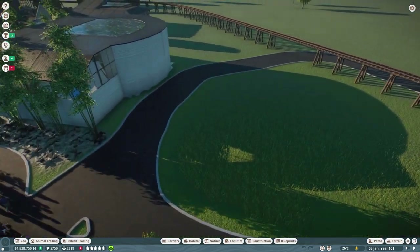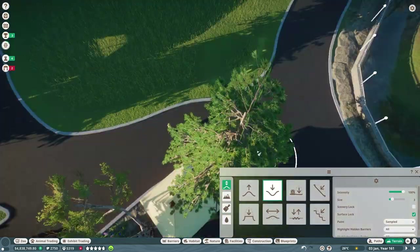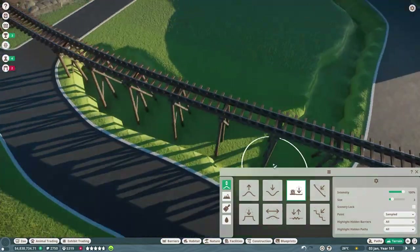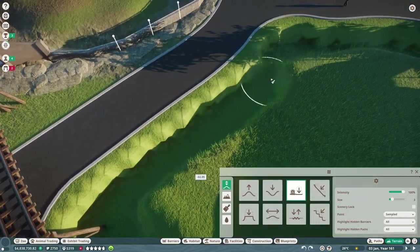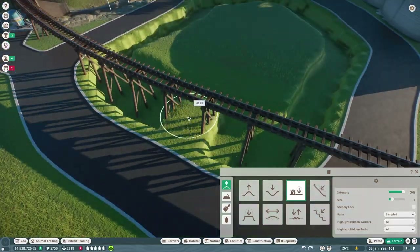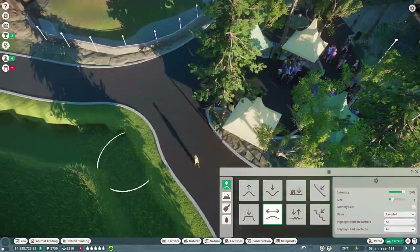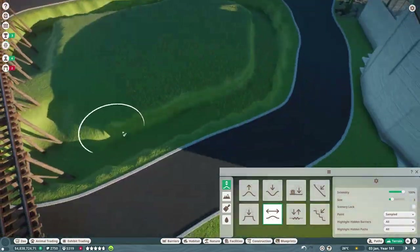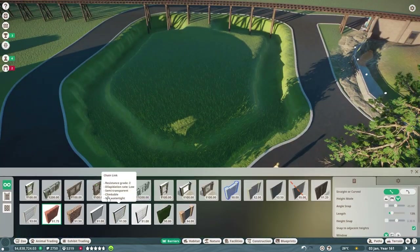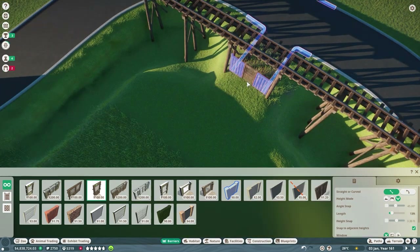Hello everybody and welcome back to the Grizzoo. My name is GrizzGoat. Thank you for joining me today. Today we are building the Siamang exhibit. I love Siamangs — they're one of my favorite animals because of the noise they make. They just add such an atmosphere to really any zoo. You can hear them making their calls pretty much throughout the entire place, and yeah, just a great addition to any zoo really.